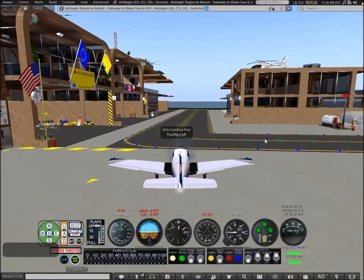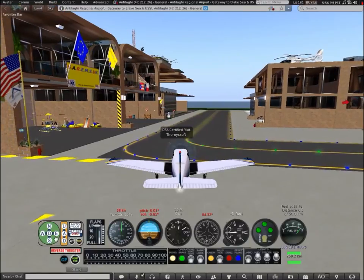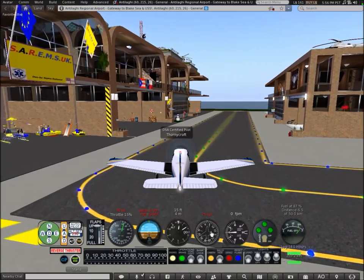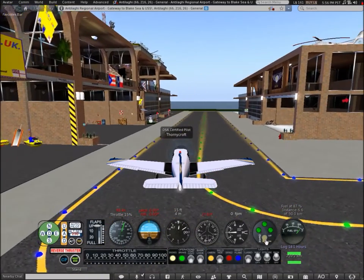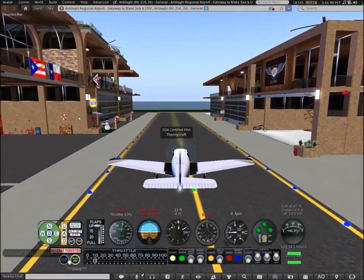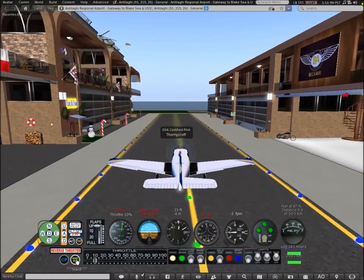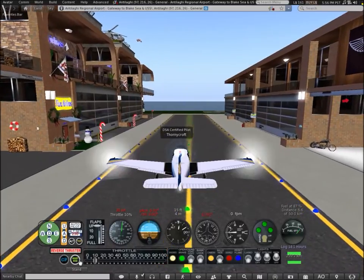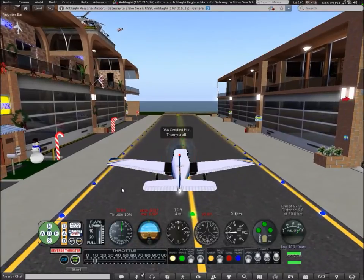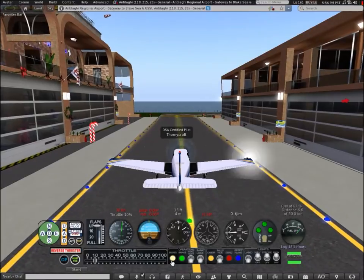First of all, look at the HUD — you have an autopilot, flap control, instruments, gear and landing gear controls, a fuel gauge, reverse thruster, and co-pilot controls. You can reset the HUD if it messes up, and you can set the throttle through here, but I prefer to use the E and C keys. There are also engine controls and brakes.